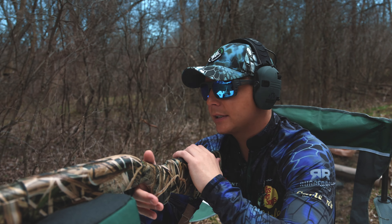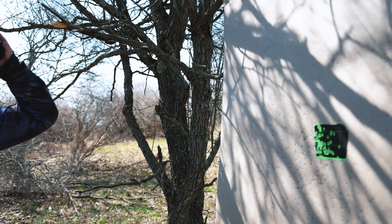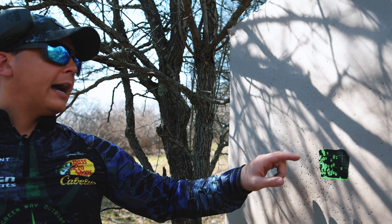Eyes and ears are always important, especially when shooting turkey loads. If you didn't have your eye and ear protection on for a turkey load, you'd probably look like Rocky Balboa after he got the snot beat out of him by Mr. T in Rocky III.